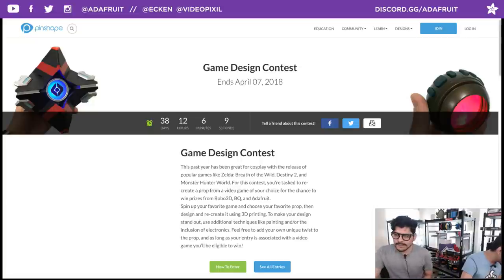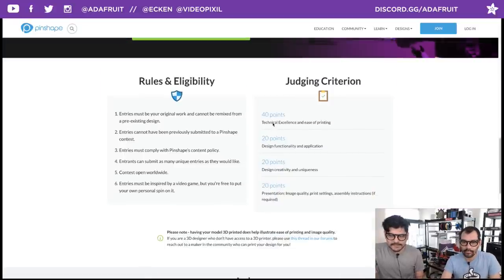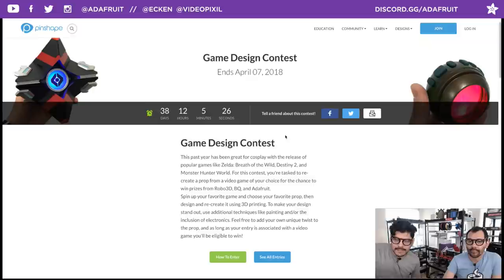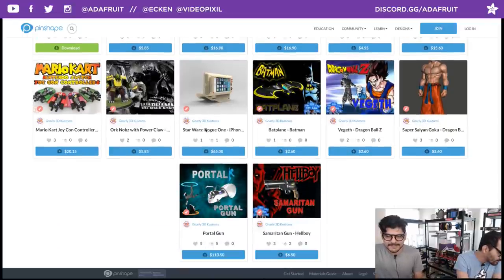Here's an opportunity to win a 3D printer and Adafruit gift cards — it's the Video Game Design Contest run by Pinshape, sponsored by Adafruit. Design props from video games: first prize is a Robo 3D printer plus a $100 Adafruit gift card, second prize is a Whip Box, and third prize is a $50 Adafruit gift card. There are 38 days left — check the link in the chat for rules and how to enter.